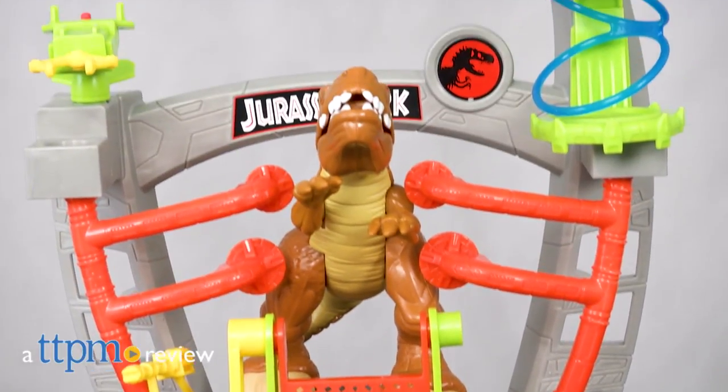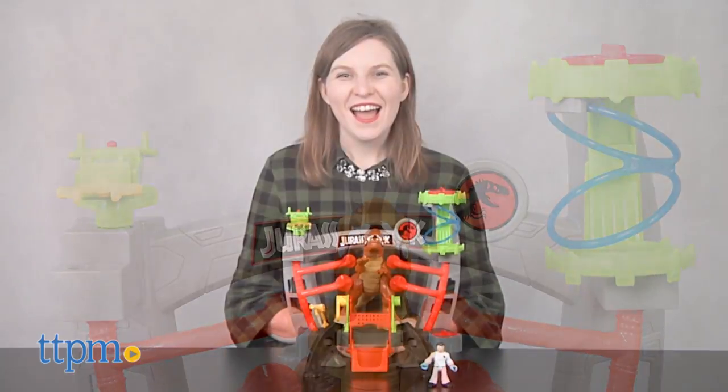We're heading into the InGen Research Lab with this playset. Hi, this is Jen from TTPM, and I'm here with the Imaginext Jurassic World Research Lab playset from Fisher-Price.